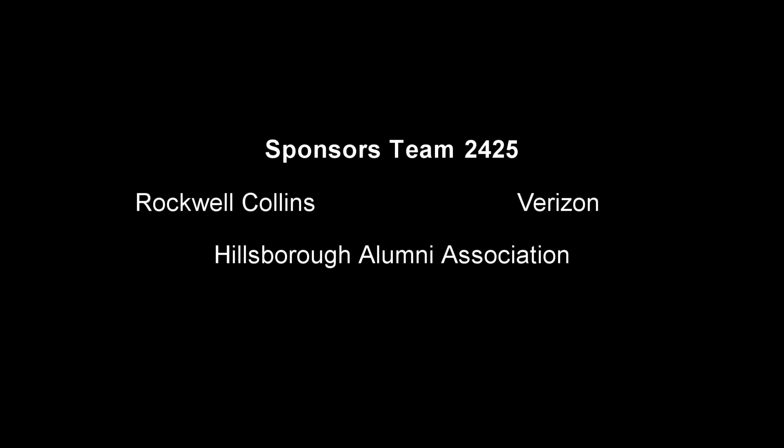This year we wrote grants for Motorola and NASA. Out of the two, we received the NASA grant, and we'll be using the money to fund our FRC team. Team 2425 Hydra is also very grateful to our sponsors — we wouldn't be here without you.